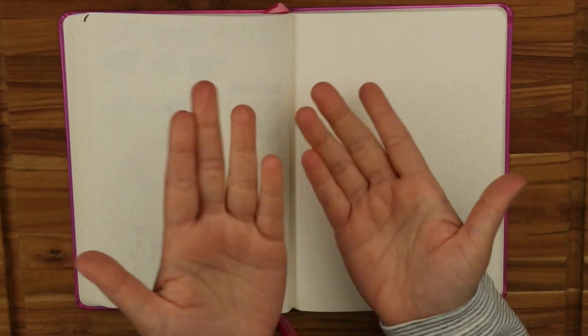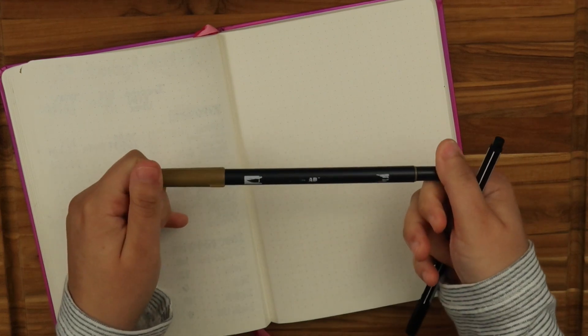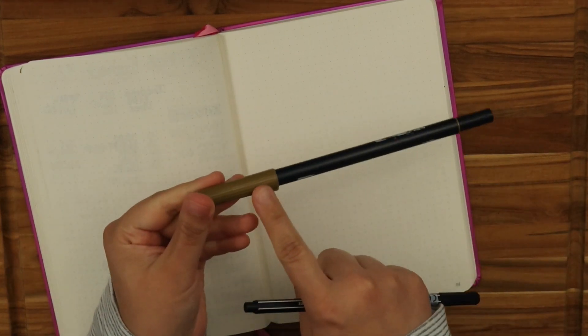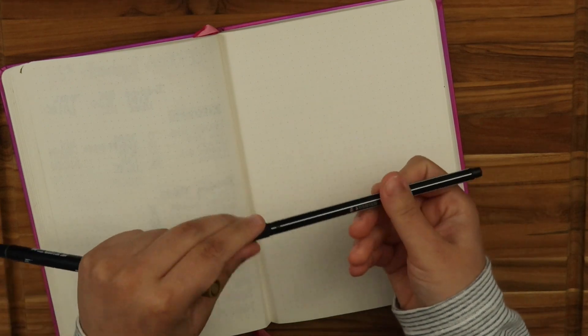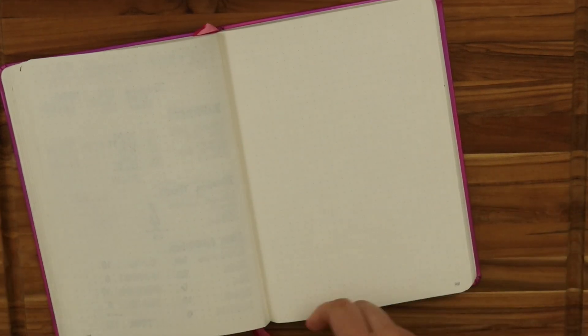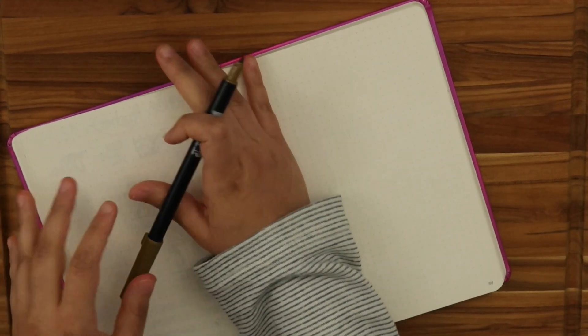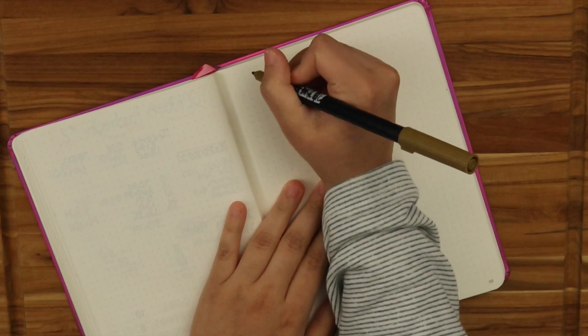I'm going to start with a Tombow water-based marker — I think it's like 62 or 90, this olive green color — and I'm going to be using my Stabilo Pen 68. I'll set up first, so I'm going to do November. This is going to be a lengthy video, but it'll be fun. I'll be able to talk to you guys.